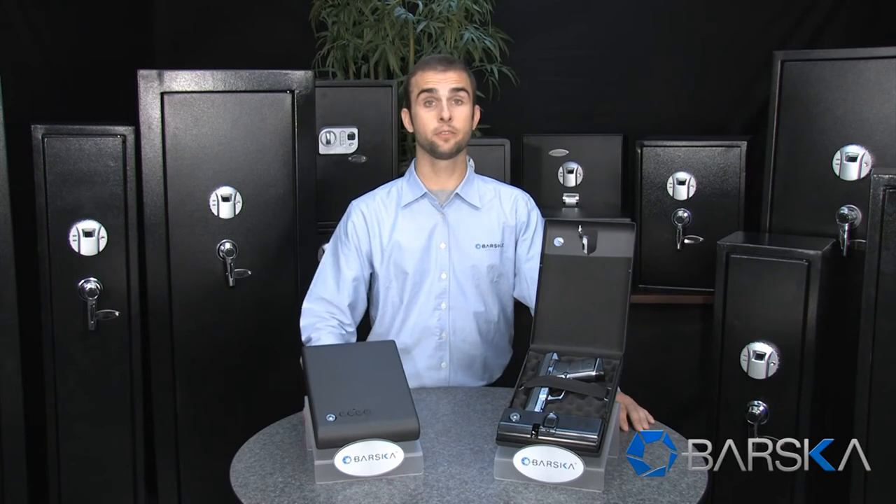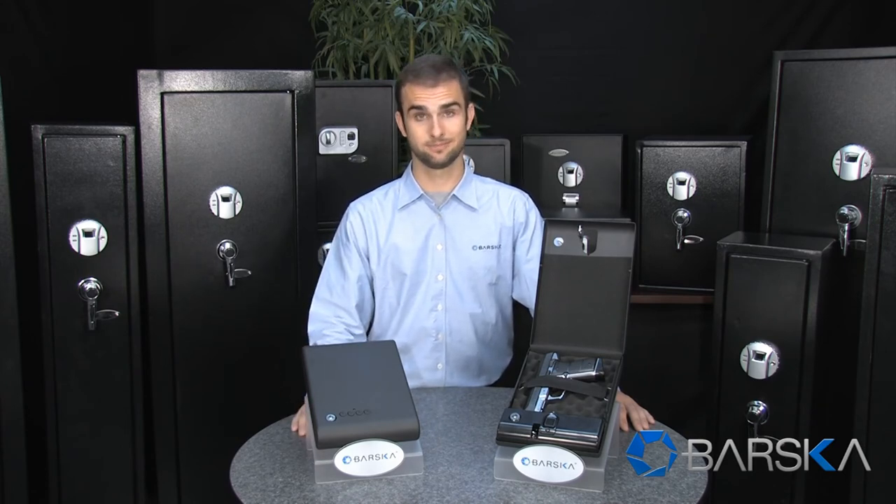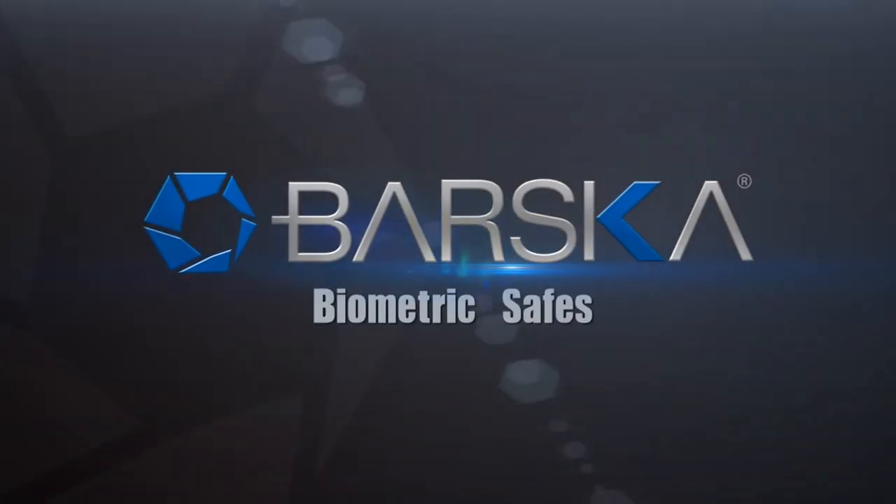I'd highly recommend this safe if you're looking for one that's extremely secure and easy to transport, and also opens with the touch of a finger. It also comes in a digital keypad model, and both of these safes are now available from your authorized Barska dealer. Barska biometric safes — security at your fingertips.